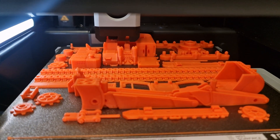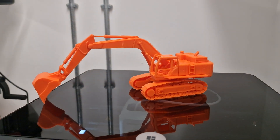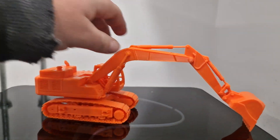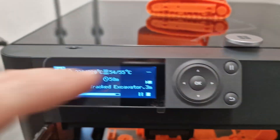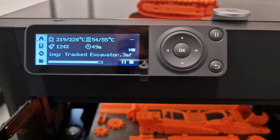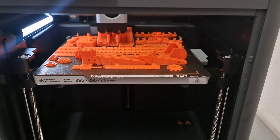There it is — a little digger, a little excavator made on the Bambu Lab P1S. Just waiting for this one to finish, it's got about 50 minutes left, at 124% in Sport Mode. Thanks very much guys, hope you enjoyed that one!